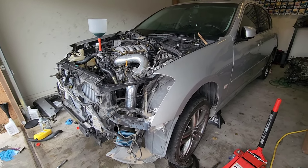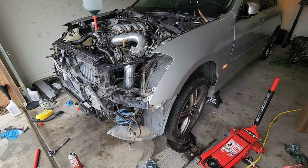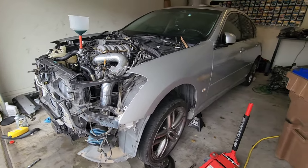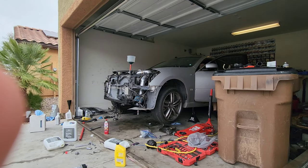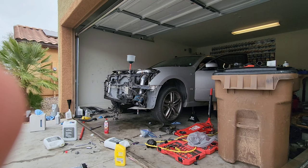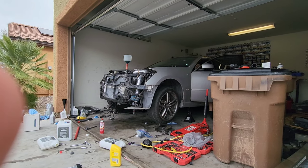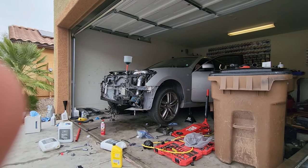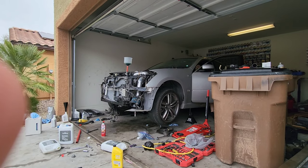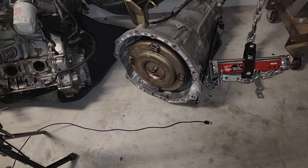We filled up the transmission fluid, power steering, coolant, and engine oil. We're going to go ahead and start it for the first time to see if it works. I already connected the battery and it does lock and unlock, so let's see if it turns on.